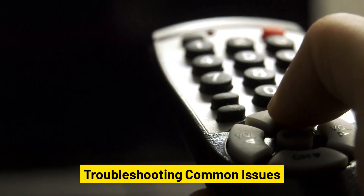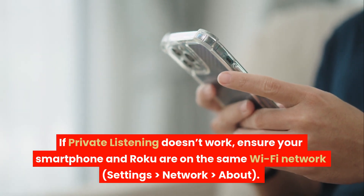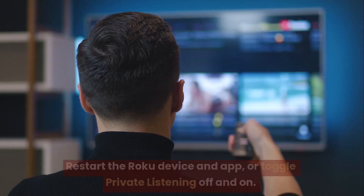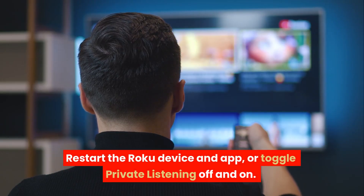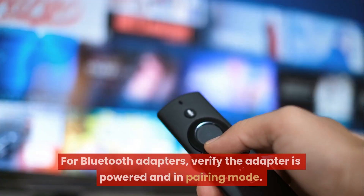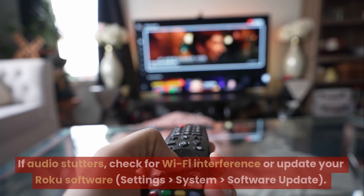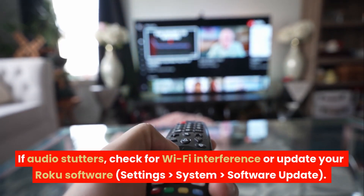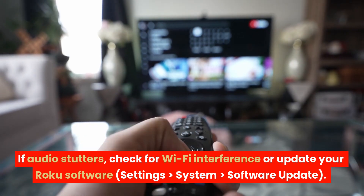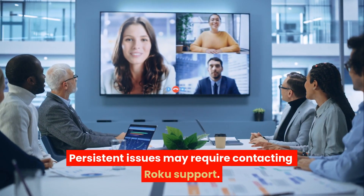Troubleshooting common issues: If private listening doesn't work, ensure your smartphone and Roku are on the same Wi-Fi network via Settings > Network > About. Restart the Roku device and app, or toggle private listening off and on. For Bluetooth adapters, verify the adapter is powered and in pairing mode. If audio stutters, check for Wi-Fi interference or update your Roku software via Settings > System > Software Update. Persistent issues may require contacting Roku support.